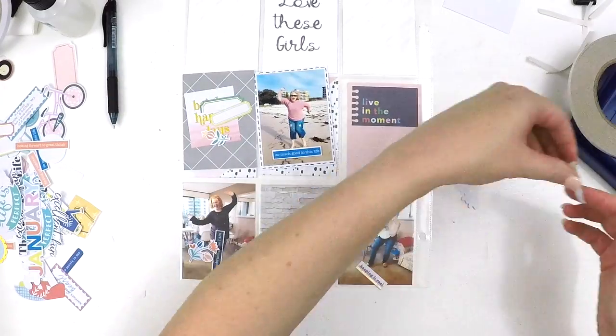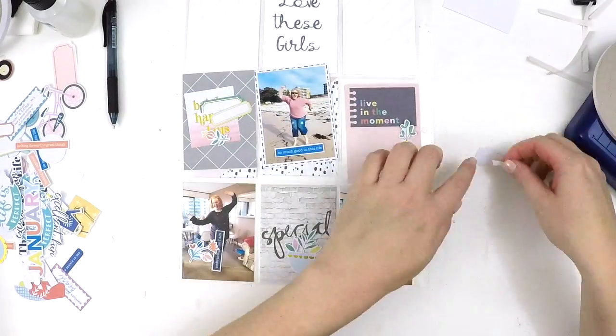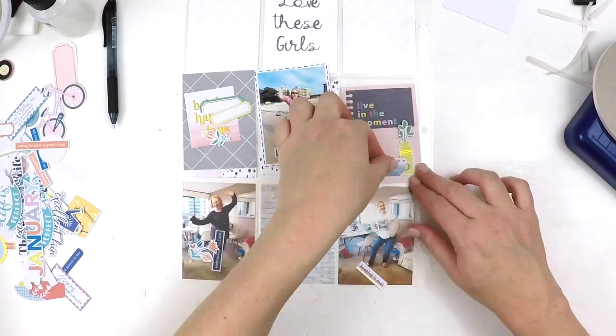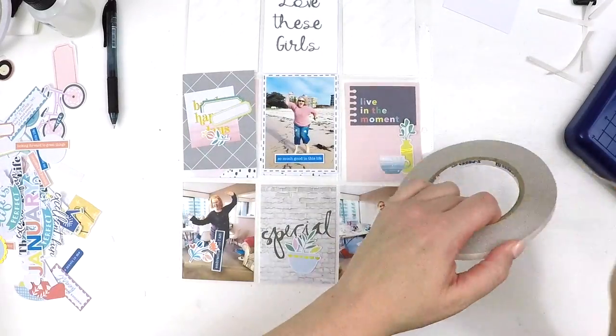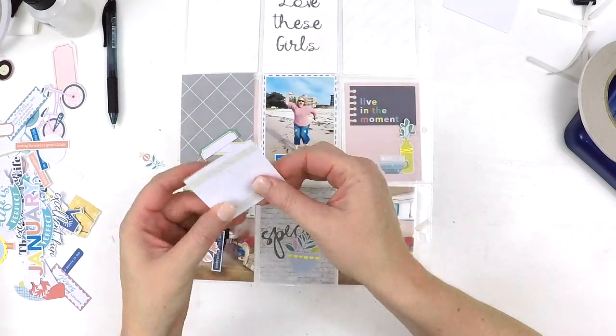It's been a lovely journey for me which I do want to continue in 2019, and I've set some goals for myself around that, so I look forward to sharing some of those process videos with you when they get started.